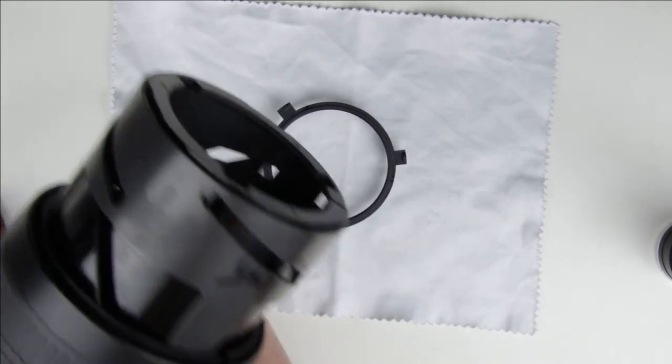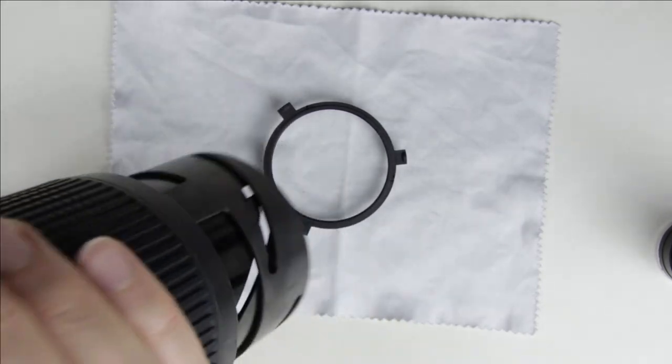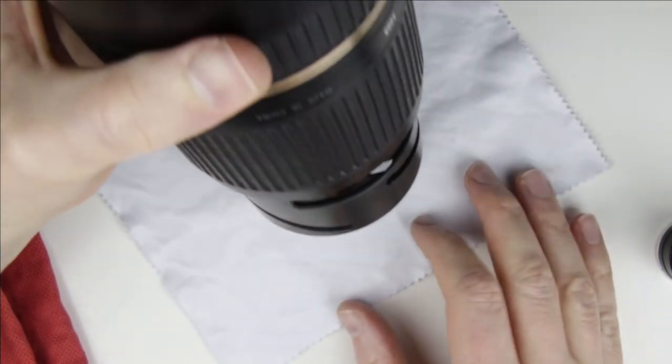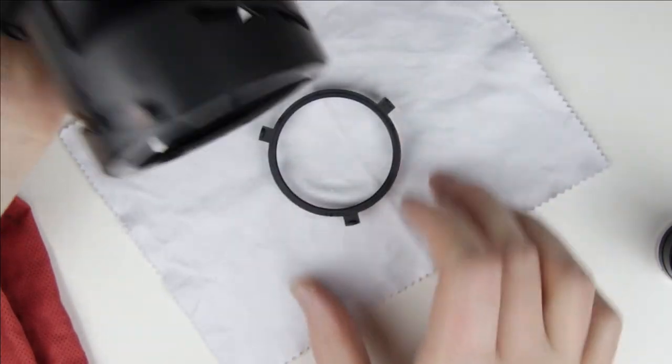Move the manual focus ring to a position where the holes of the front lens element screws are at the end of the lens. In this case the holes and the front lens element are aligned when the lens element is placed back in the lens.